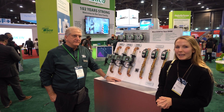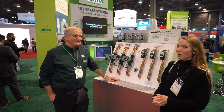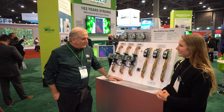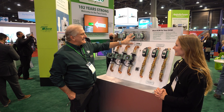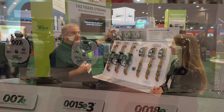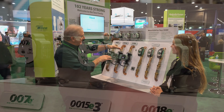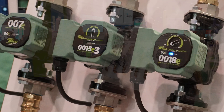I'm Haley from Southern PHC and we are at AHR 2022. I'm at the TACO booth with John Barba and he's going to tell us a little bit more about ECM circulators. These are three ECM stainless steel circulators used for domestic hot water recirculation or for any kind of open system where you need a stainless steel volute, and then we have their cousins over here which are cast iron, typically used in closed loop hydronic heating systems.